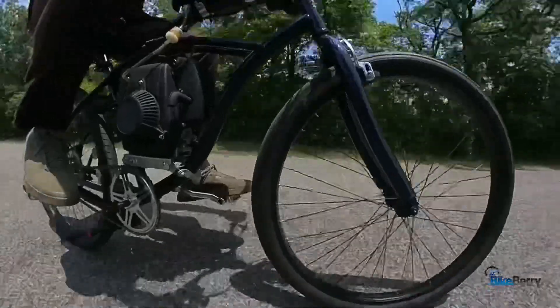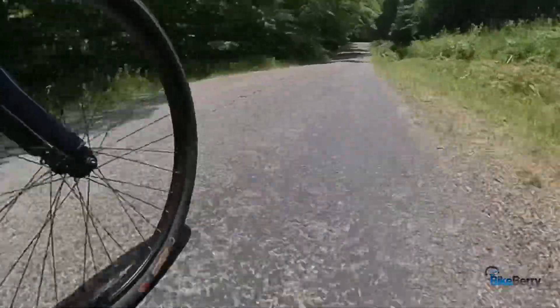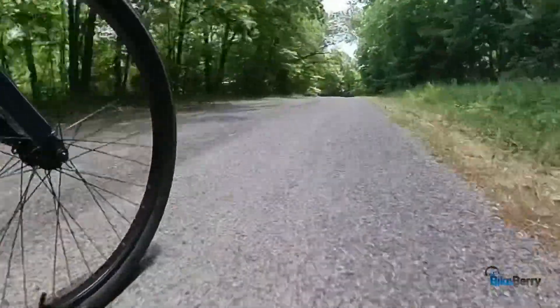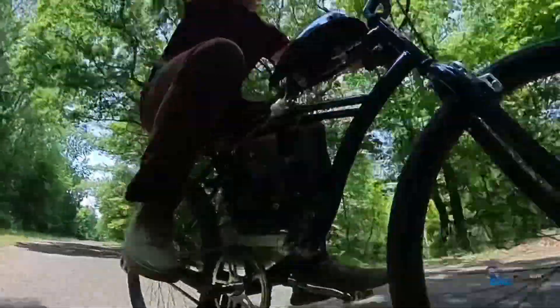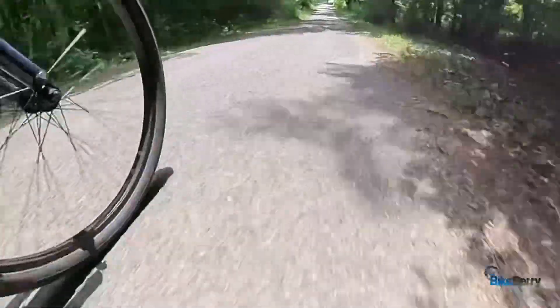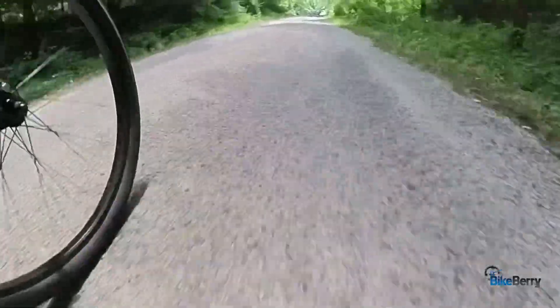One thing I do notice is on the flat sections where I'm giving it all the throttle, it just can't give me any more — it just tops out. Then when you go on a decline, even a slight one, you can feel the bike is almost going faster than what the engine is pushing it to go. You get this weird feeling, almost like the clutch isn't engaged and the engine is winding out. It's a little more finicky going downhill than it is uphill. Again — great bottom-end torque, not as much top end.